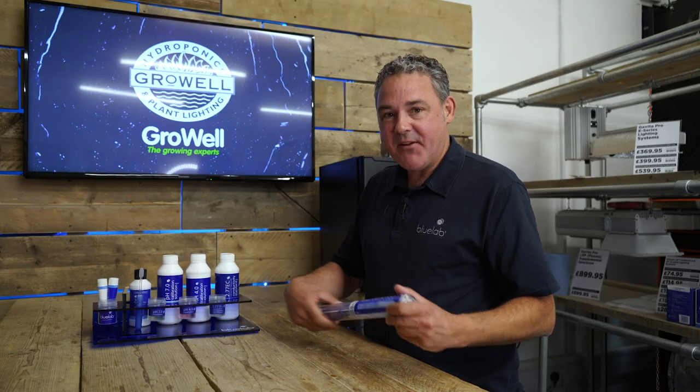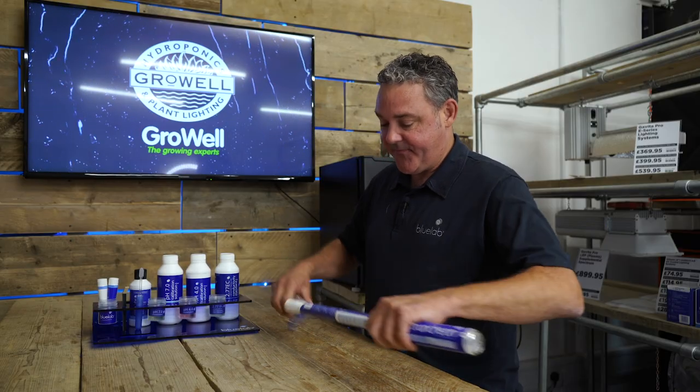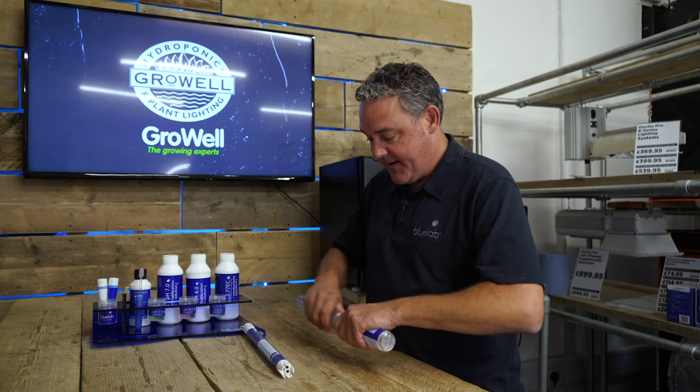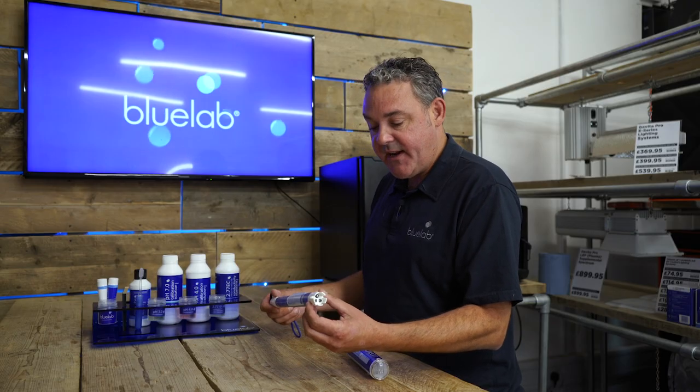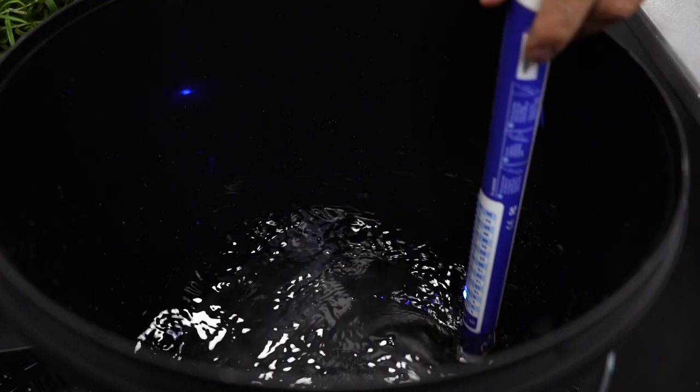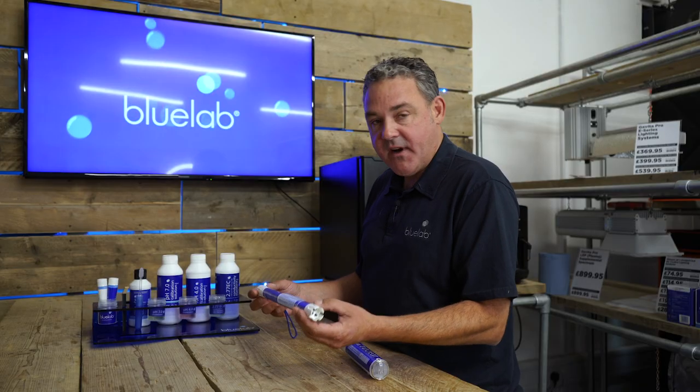Let me introduce the Blue Lab truncheon. This is used to measure the EC or CF of a nutrient solution. It's incredibly durable, very easy to use, 100% waterproof, and has a five-year warranty.